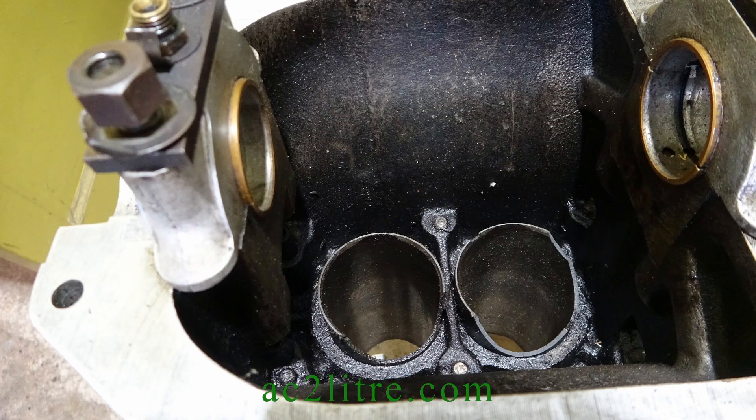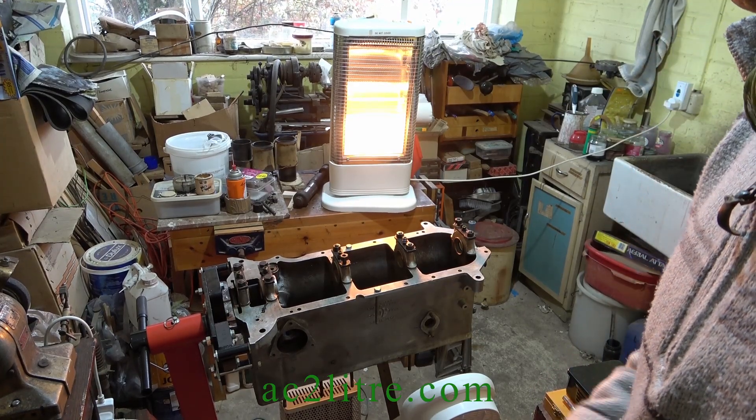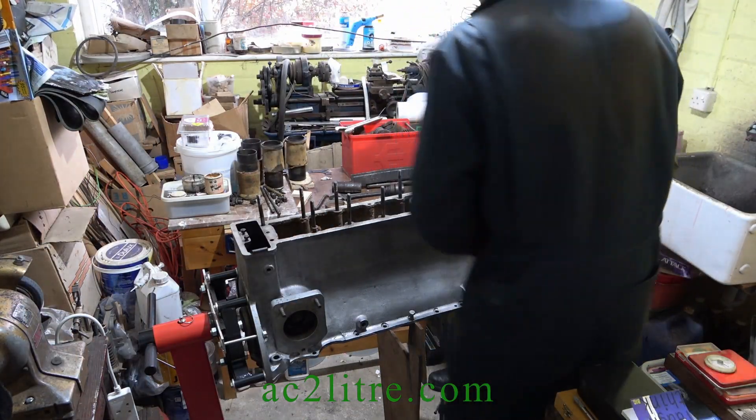Welcome everyone. This is a brief update on my efforts to dismantle my AC engine. Will this be good or bad news? Let's find out. It's the chilly 5th November 2022 and I'm waiting for my engineer friend Chris to arrive. I'm heating the alloy block with two electric heaters, one halogen and one fan heater.